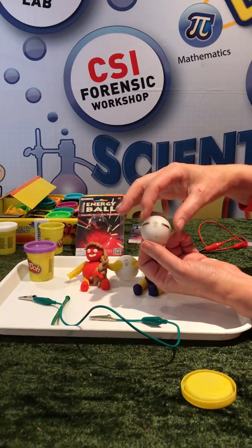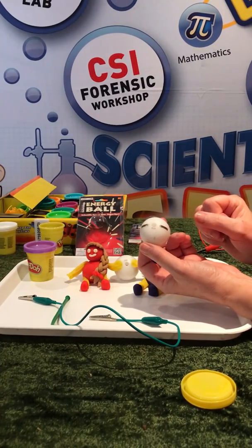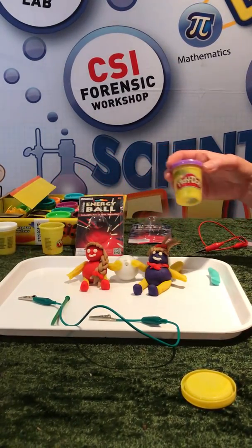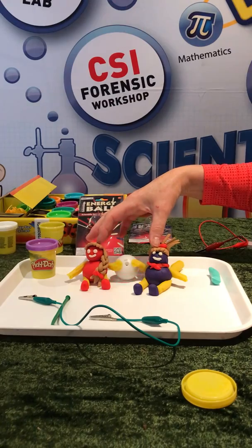One of the wonderful things about humans is that we are a bag of dissolved salts, and salts allow us to conduct electricity. With that in mind, we've also got a material called play-doh, which is made up with lots of salt, and that means play-doh will also conduct electricity.